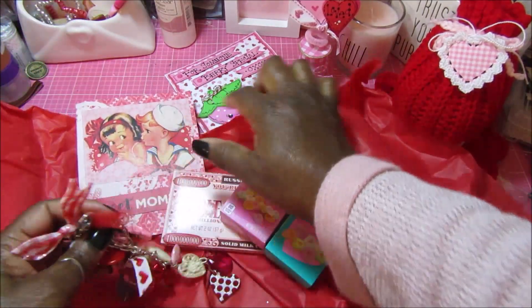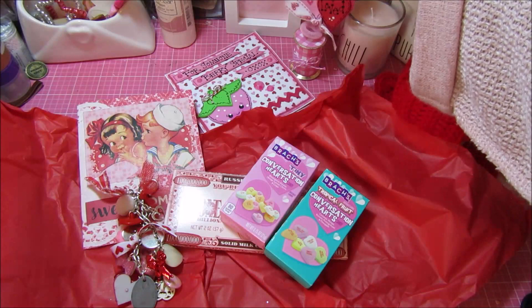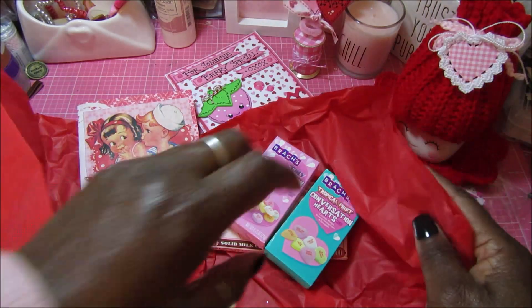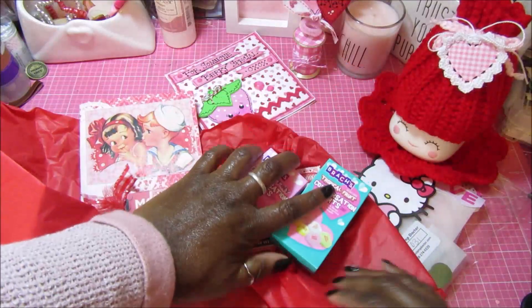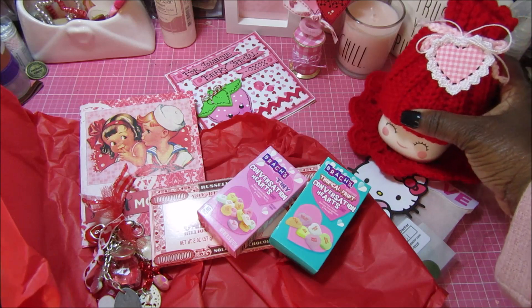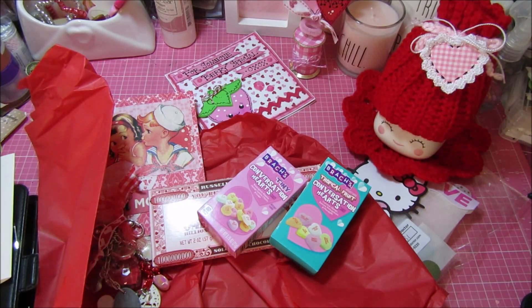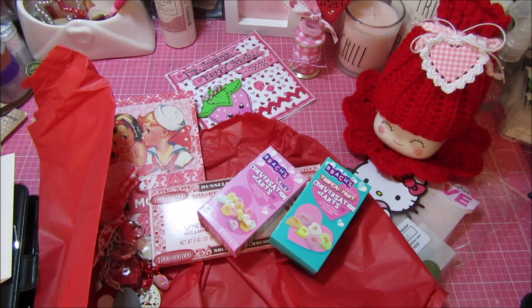Thank you Kat for the super cute card and the little springy decor piece that bounces. And thank you Susan for the beautiful crocheted goodies, the dies, the hat for my hot cocoa mug, and that super cute Hello Kitty card. I will put links to their channels — Rhonda does do videos but Kat and Susan do not. Thank you so much everybody for watching, definitely stop by Rhonda's channel and check out her videos. Happy Valentine's Day, bye!